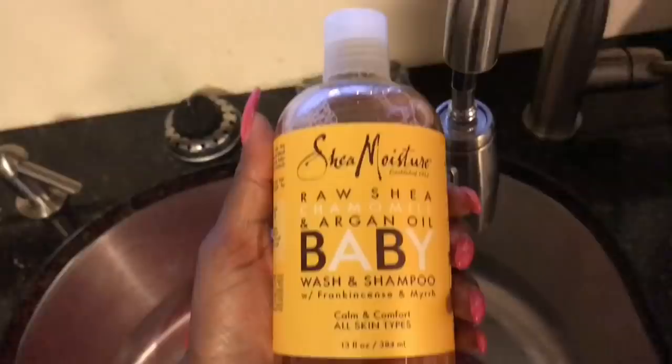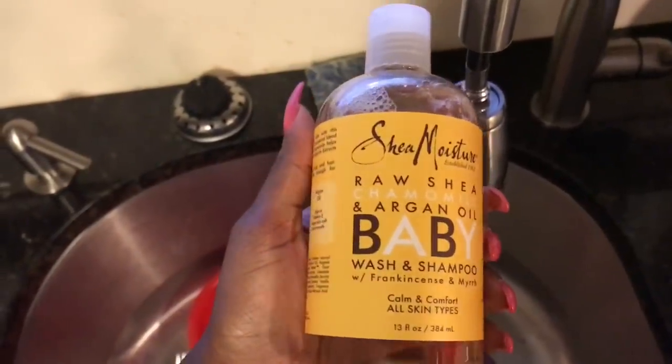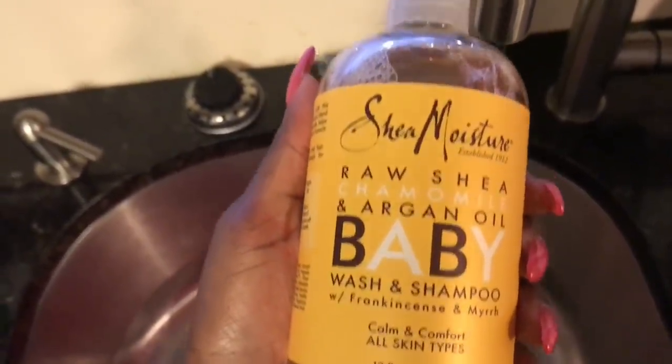I use the Shea Moisture Baby Wash and Shampoo. You can pick that up pretty much anywhere — pharmacy, even Walmart. I use a regular basin to wash her hair out with. I always check the water temperature, of course, and I pretty much get her bath started. That is when I wash her hair. I think it's the best time to do it since you're already washing the baby — you knock two things out at once.